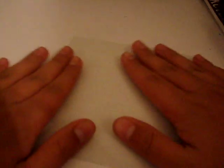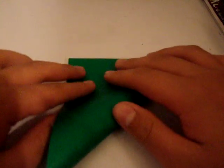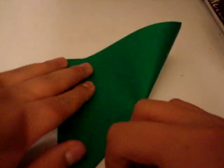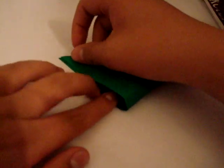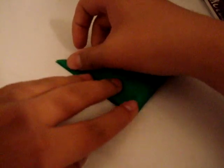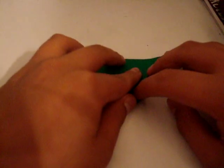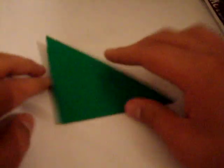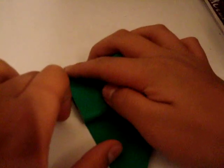Now, you're going to start with your white side up if you're using colored paper. You're going to do a preliminary base or square base — some people call them differently. This is possibly the fastest way to do it if you want to be lazy, but I kind of don't recommend it for a beginner. You probably shouldn't even be doing this model if you're a beginner — it's kind of hard.